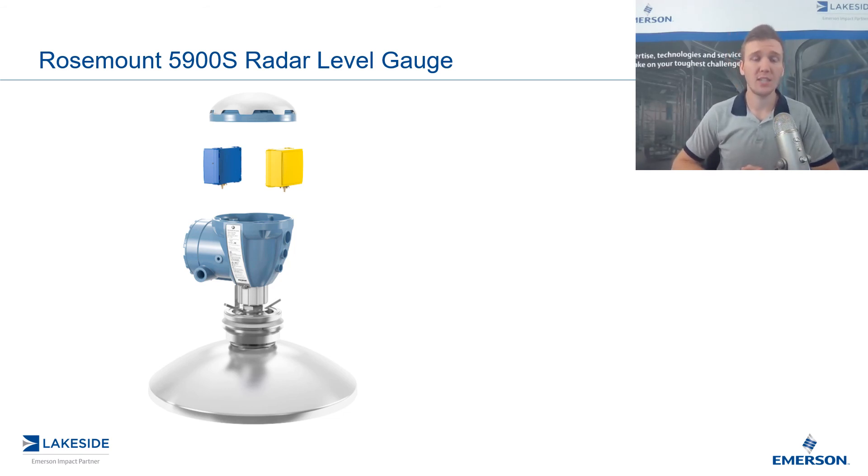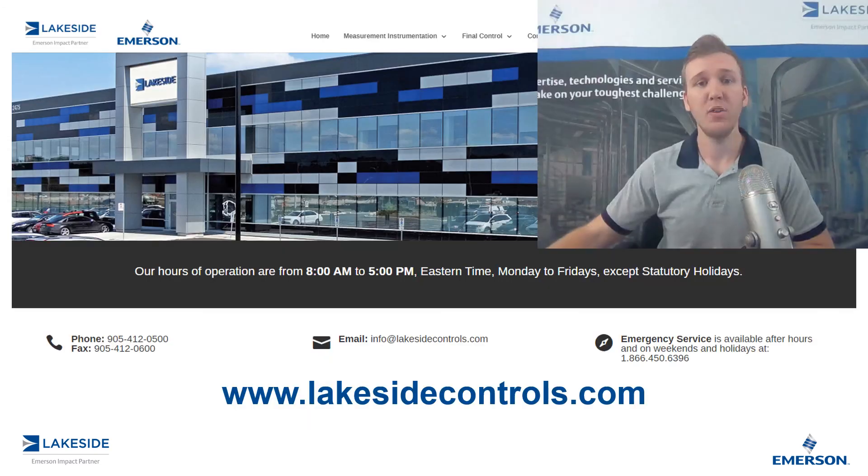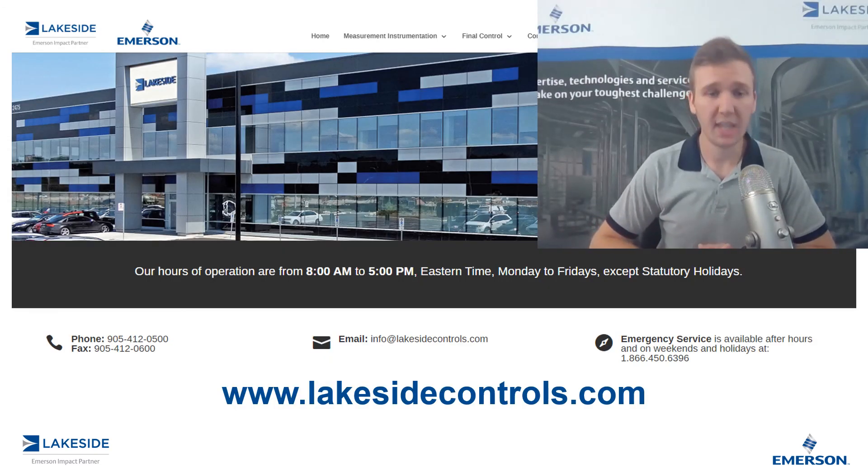And that's how we utilize Rosemount's 5900S radar level gauge in both the overfill prevention system and the automatic tank gauge. If you have any questions about Rosemount's tank gauging products or any other questions, please reach out to us at www.lakesidecontrols.com. Thanks for joining.